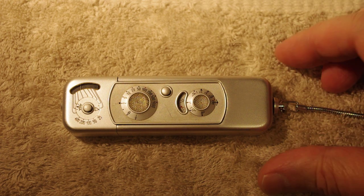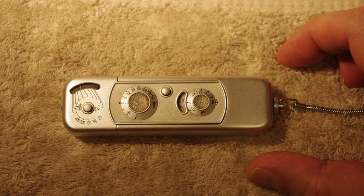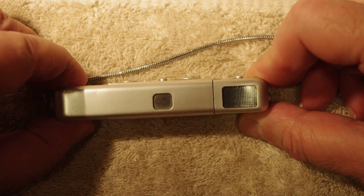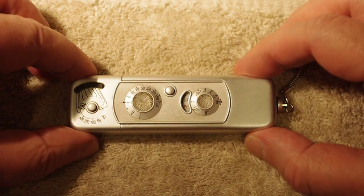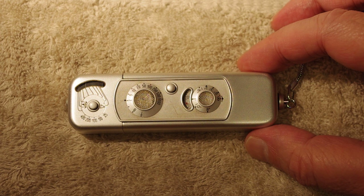It is a 15 millimeter f3.5 lens — you might not be able to read that. It is a sub-miniature; the film width, I believe they call it 8 by 11, but the actual film width is something around 9.2 millimeters.